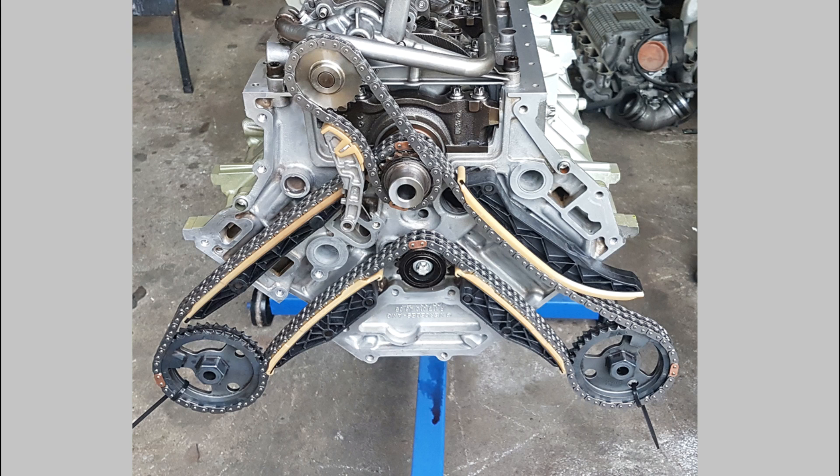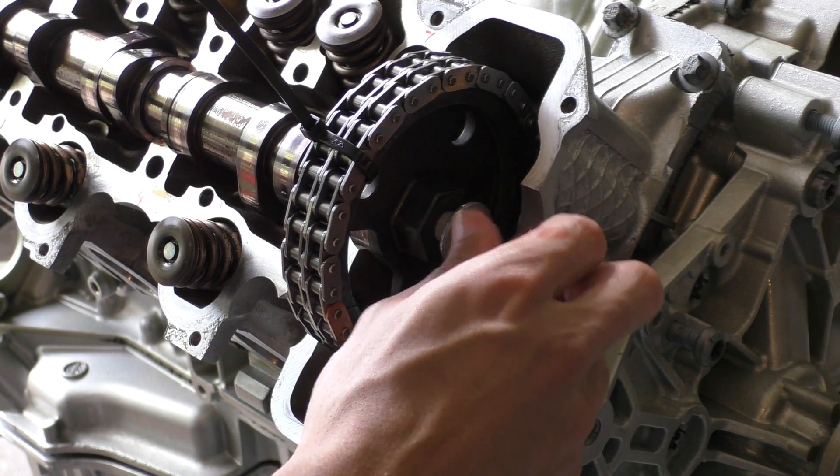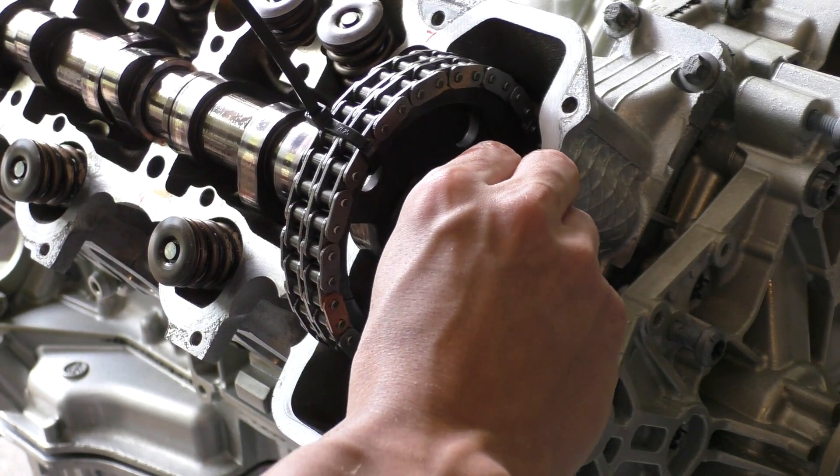Because if you followed that, there's only one way the timing chain sprocket can go on the camshaft — it's pretty much impossible to screw the timing up if you get all this right. After that I inserted the bolt for the camshaft sprocket, making sure to put some assembly lube on this bolt.